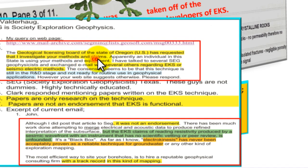The Geological Licensing Board of the State of Oregon requested an investigation into these methods and claims, stating an individual in their state is using the equipment. Several SEG — Society of Exploration Geophysicists — members were consulted. The consensus is that the EKS and seismoelectric technique is still in the R&D stage and not ready for routine use in geophysical applications. However, the website suggests otherwise.